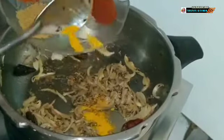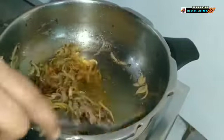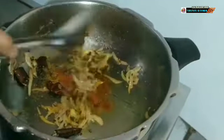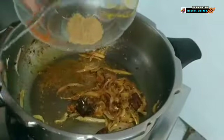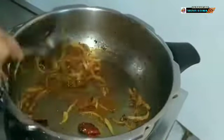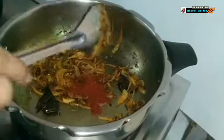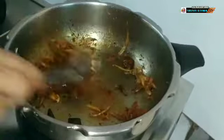Now it's time to add in the powdered masalas one by one, beginning with turmeric powder, red chilli powder, and give a good mix, then coriander powder and kashmiri red chilli powder. All the masalas have fried well.